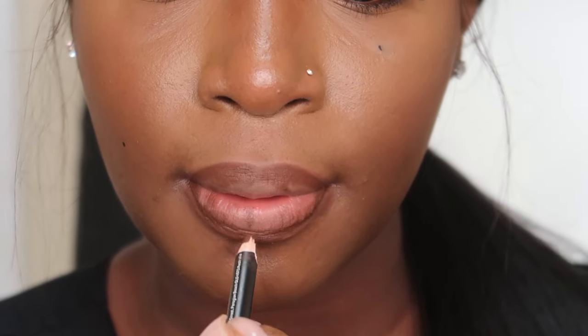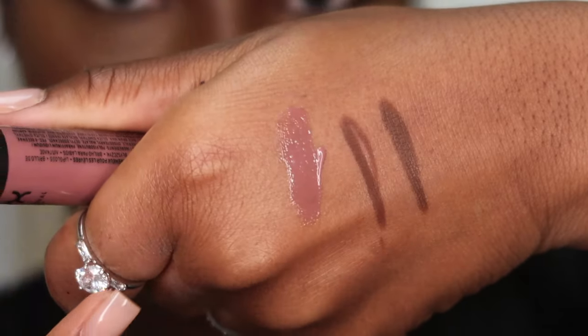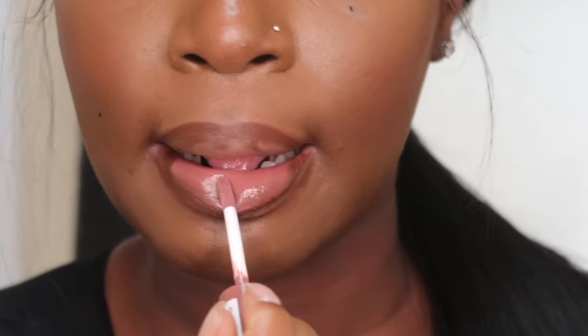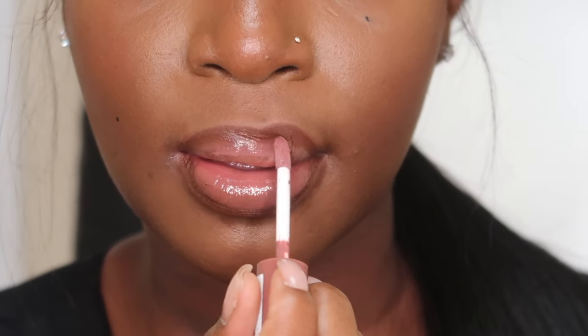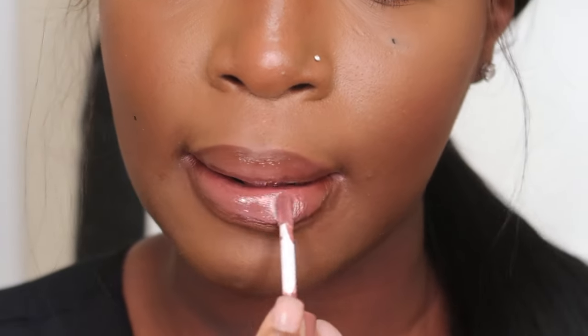For the gloss we're going to be using this NYX Butter Gloss in the shade Cinnamon Roll. On the website it's described as a cool tone brown, and I would agree — I feel like it's a very cool tone, mauvy brown. I literally love it; it's such an everyday color. The NYX glosses are so nice and creamy — look how smooth and delicious it looks going on the lips.